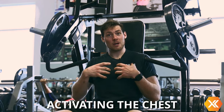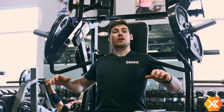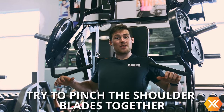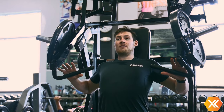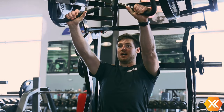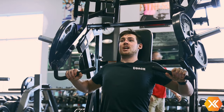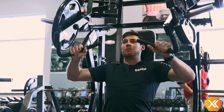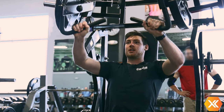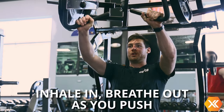Now that we've got the seat adjusted, the next thing we're going to do is make sure that we're priming to use the correct muscles. Here we're going to be wanting to activate the chest, a little bit of the front of the shoulder, and then some tricep as well. To do this we're going to retract our shoulder blades and try and pinch them together on the seat, sit up tall, have our hands firmly on the grips and push straight forward, focusing on activating the chest through the movement. The movement starts with the chest contracting and then we extend the elbows where the triceps and the front shoulders come in. Focus on the breathing — inhale in, breathe out as we push.